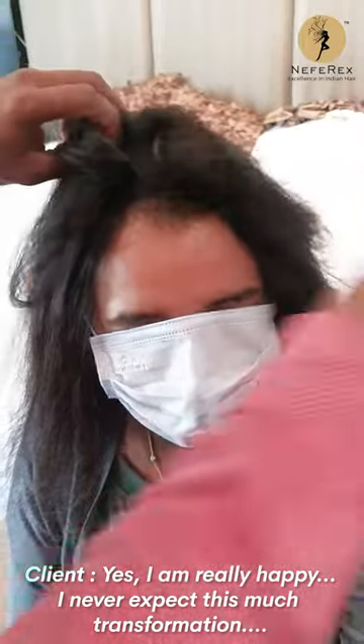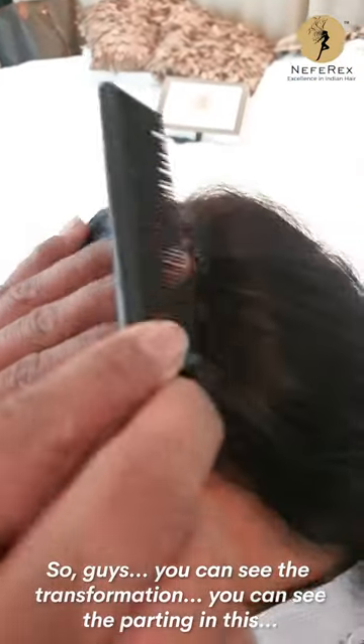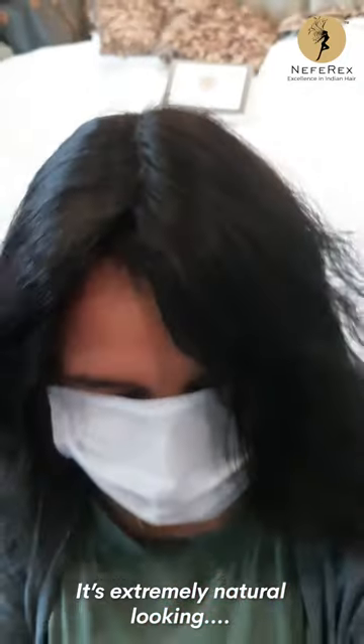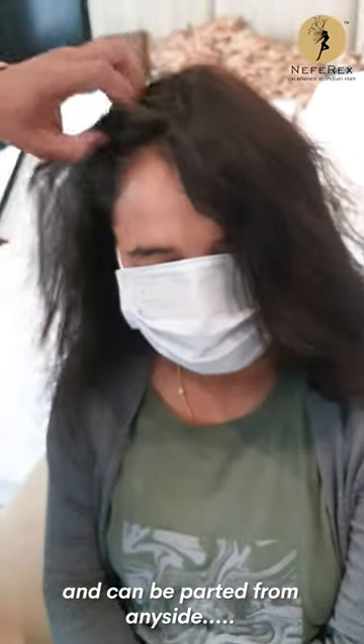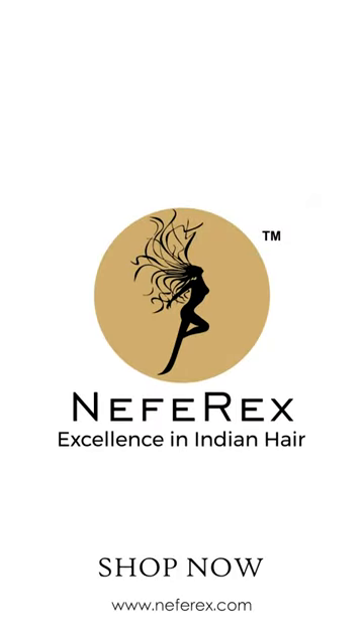I'm really happy, I never expected this much transformation — so happy! Guys, you can see the transformation and the parting; it's extremely natural looking and can be parted from any side, backcombed, or whatever you want. I'm really happy to see it. See you guys next time!